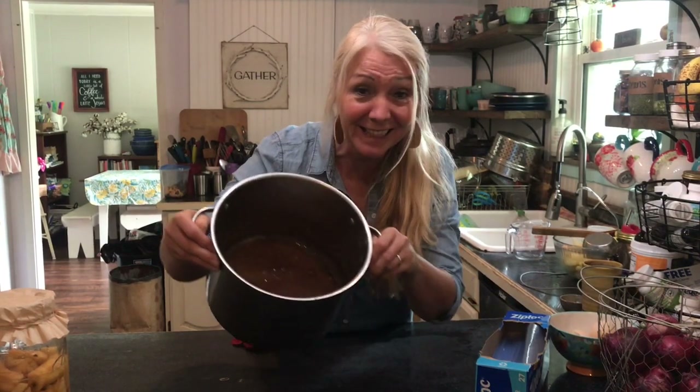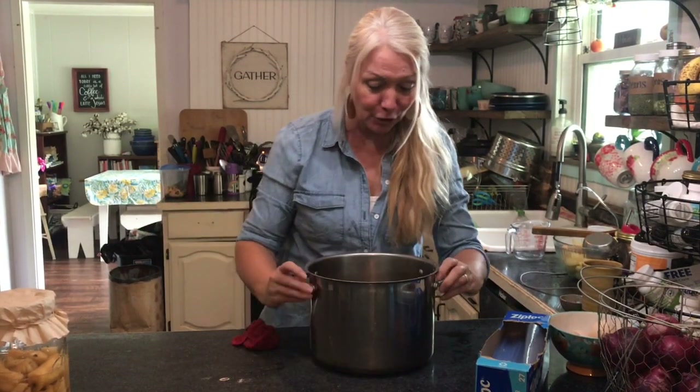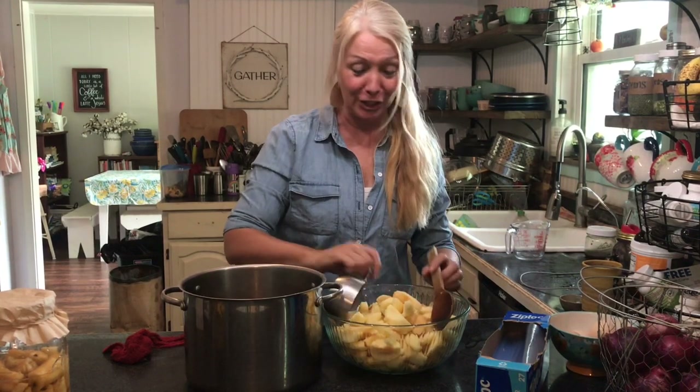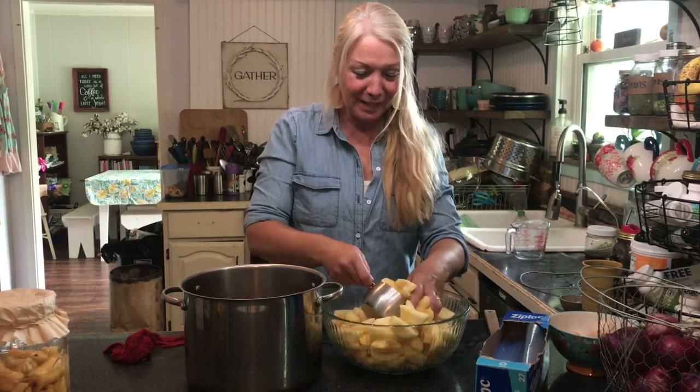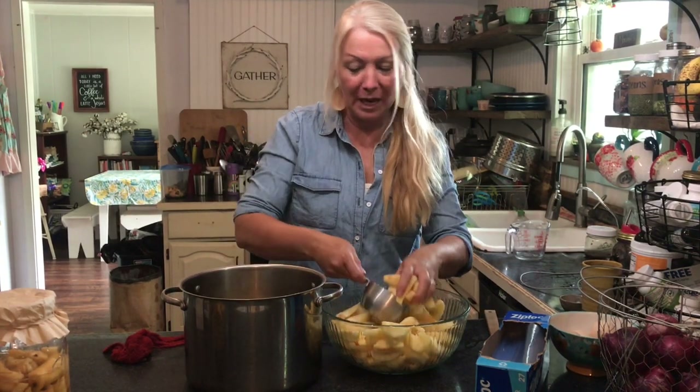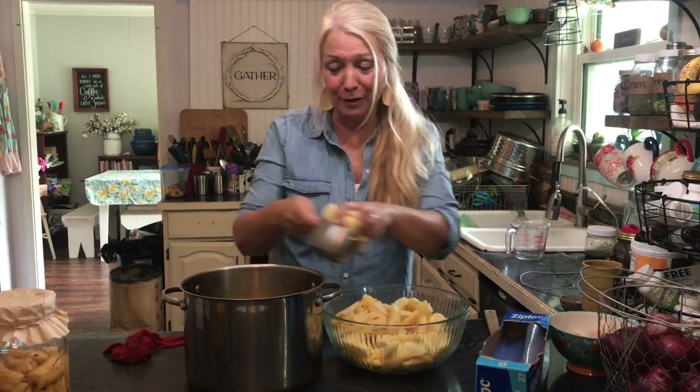It only took a couple minutes and we have a nice thick syrup for our apples — look at that, yummy! So what I'm going to do now is add my apples, and what's going to happen is they're going to get all nice and coated. Just make sure you don't dip in and start eating because it's delicious. Working with apples and cinnamon just reminds me of fall so much, and I'm so ready for fall.